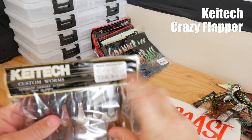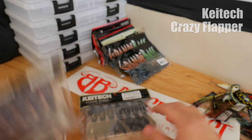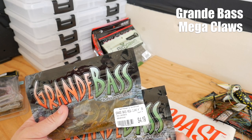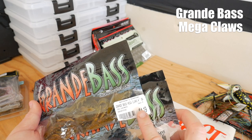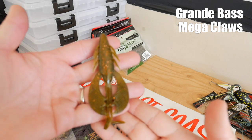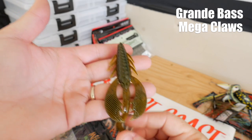A couple items from the Grande Bass Company — four inch Mega Claws. This one is in a black and blue flake color, and this one is in a color that doesn't seem to be specified — it's got some orange flake in it and basically a green pumpkin back. These have an odor to them as well.